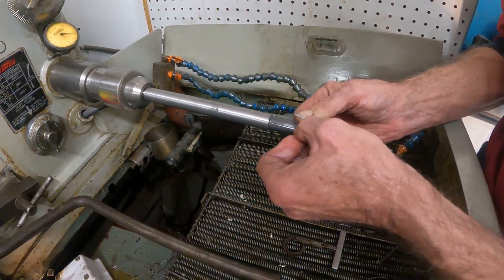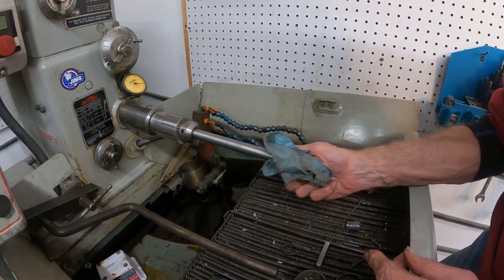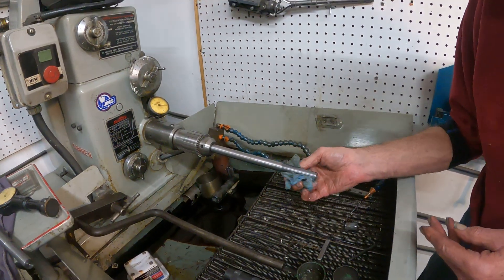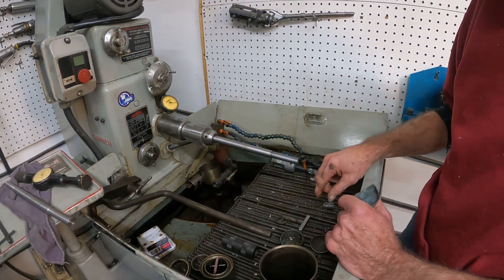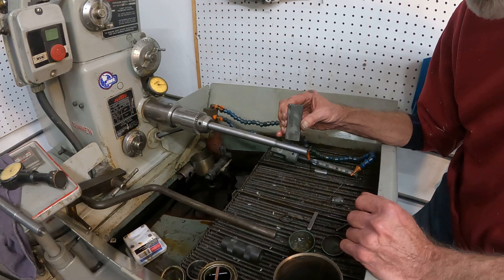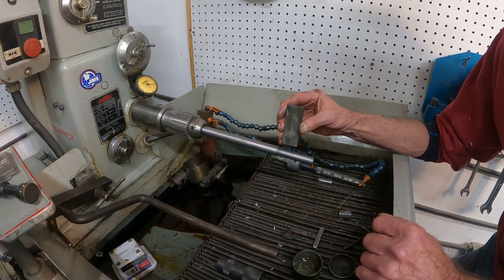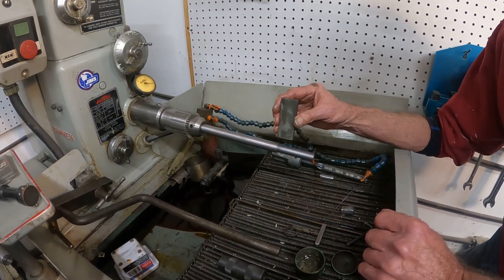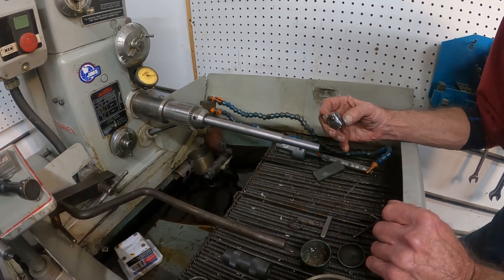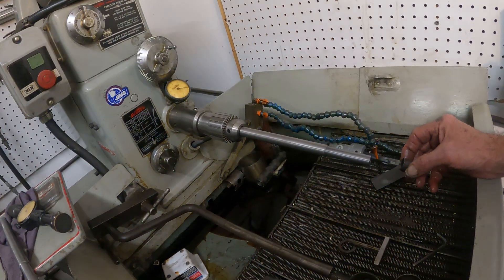I've got this running just a couple hundred RPMs. There was a device you could run in a lathe that had a stone and a spring arm — it would go back and forth like that. It's called a super finisher, but that's another way of doing something like this. This simple little thing will go a long ways in making the part work out good in the long run.